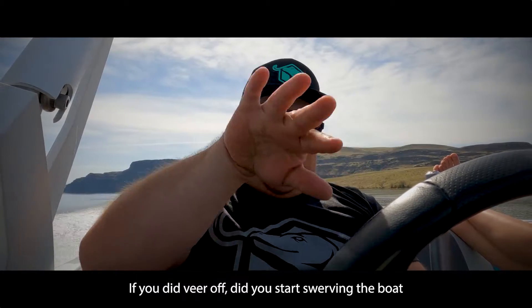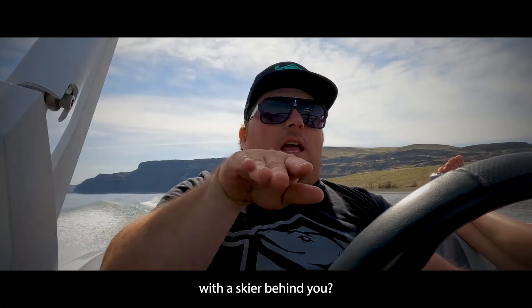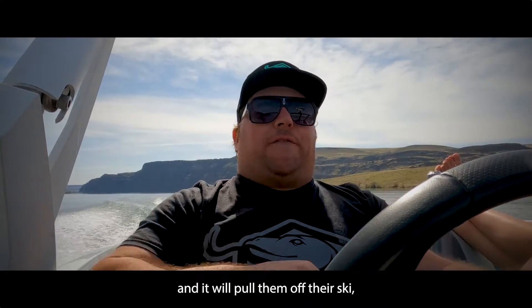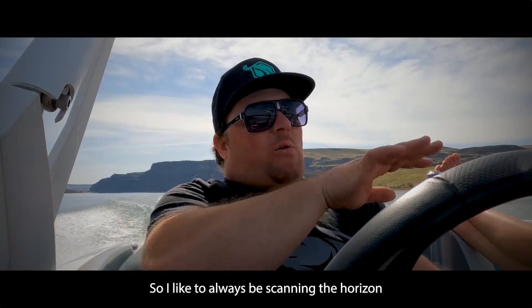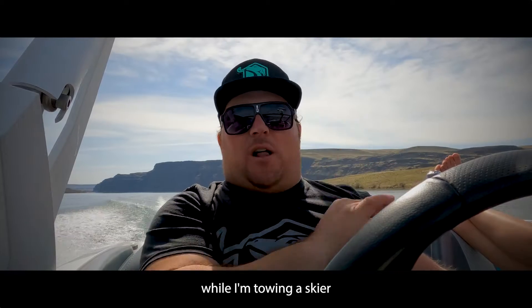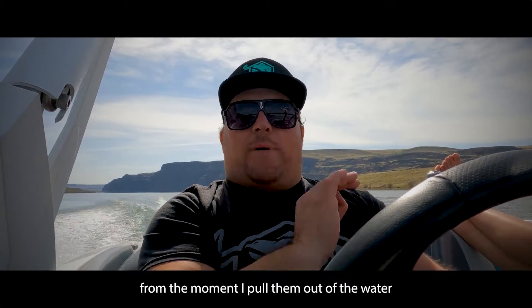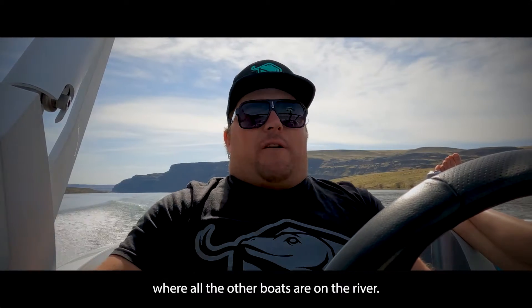If you disengage and start swerving the boat with a skier behind you, and they're out in their corner, the line length will shorten and it'll pull them off their ski — especially if they're really good riders. I like to always be scanning the horizon while I'm towing a skier, making sure I know where all the other boats are on the river from the moment I pull them out of the water.